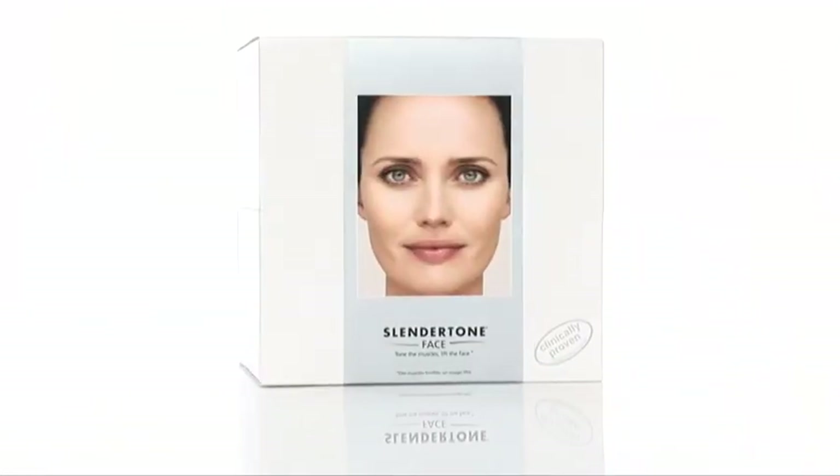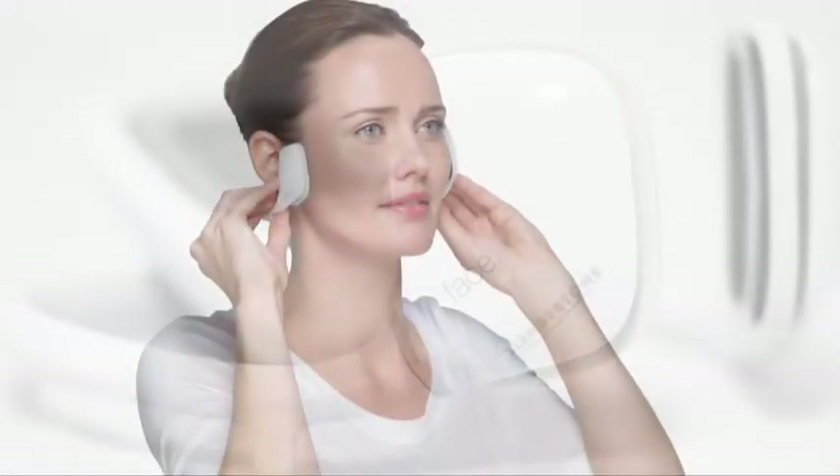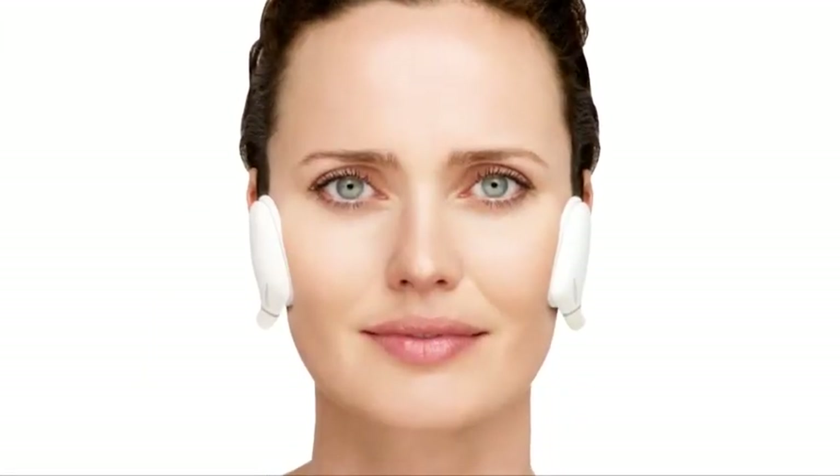Slendertone Face works by gently stimulating the facial muscles beneath the surface of the skin. It exercises the muscles to firm and tone them, adding plumpness to combat the natural sag of the aging process.